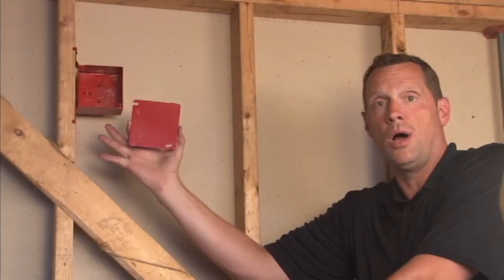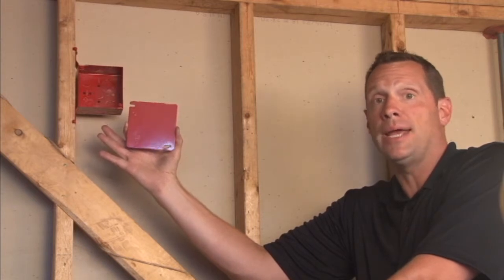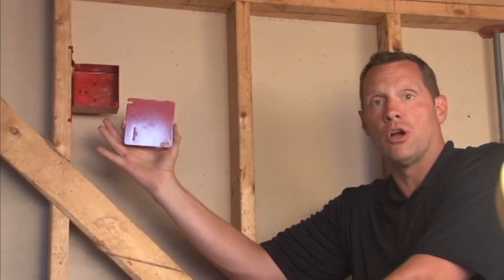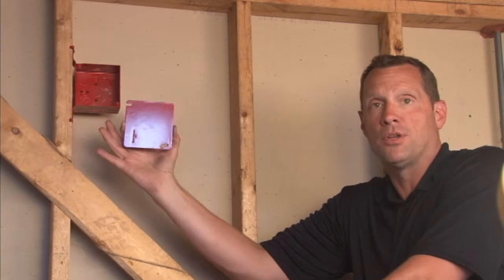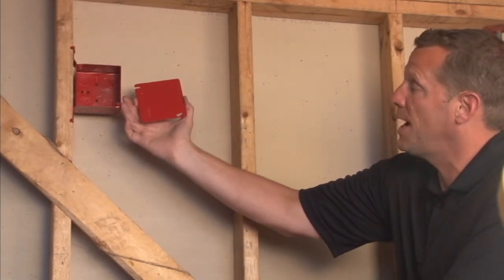Part number 52C1 red is a 4-inch square flat blank cover that's painted red for fire alarm circuits. It's very popular nowadays to mark a fire alarm circuit in a 4-inch square or 4 and 11/16 inch box.